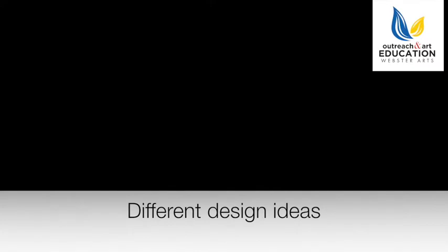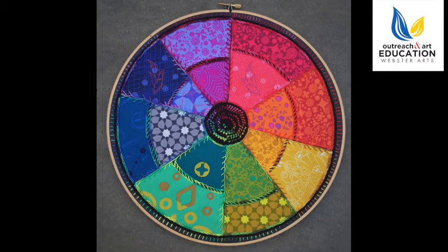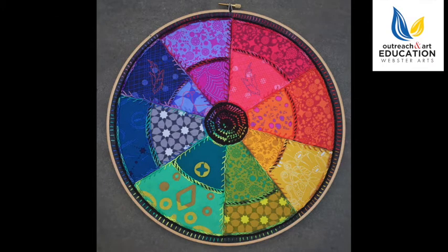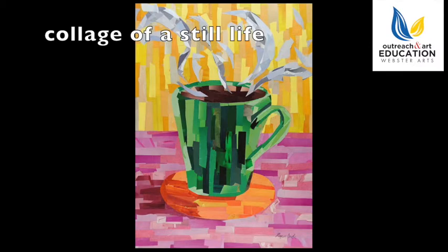There are some different designs you can do with making collages. One is an abstract design where you have various shapes and patterns all put together, not representing anything in particular but very appealing to look at. You can also make a color wheel where you organize all the colors that are similar together on a wheel. We're going to be making a collage house. You can also do a still life — this is of a green mug — or portraits of people or animals.